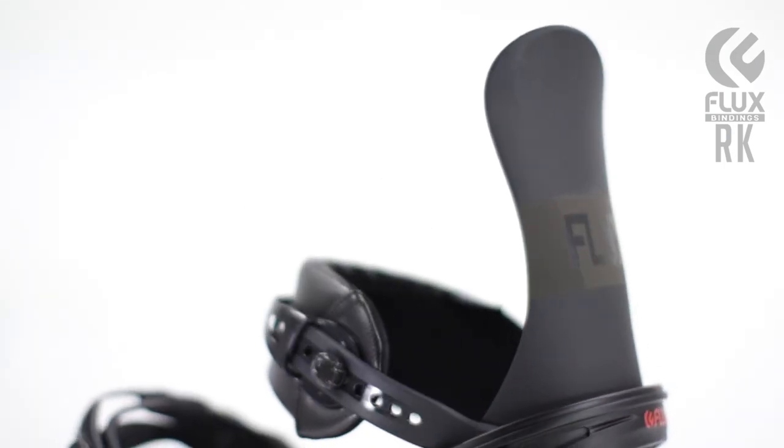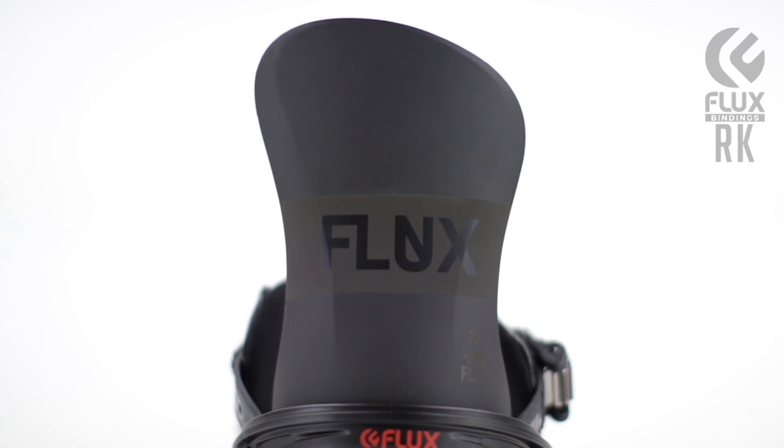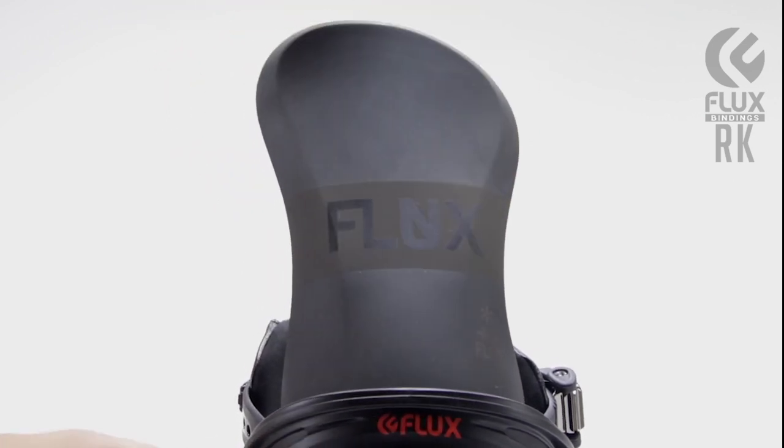It uses a solid, soft, urethane highback. Narrow in the middle for flex up top, but still keeps the support at the bottom. The highback is soft for that lateral tweakability, but still has a stiff spine for that toe-heel edge response.